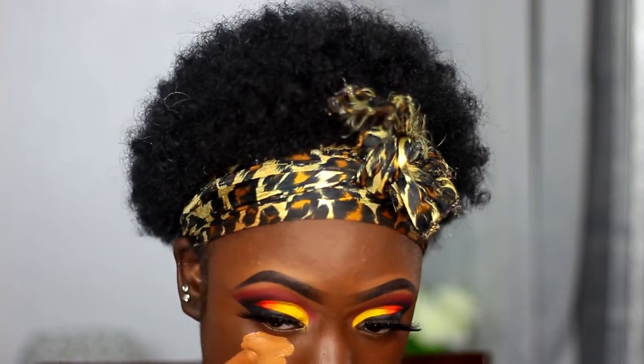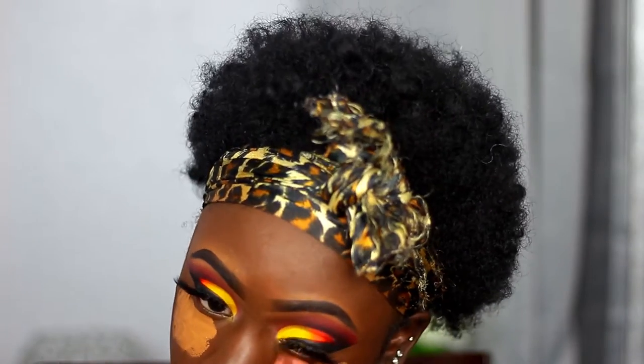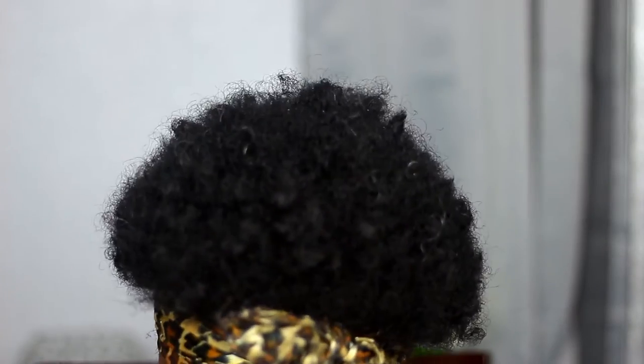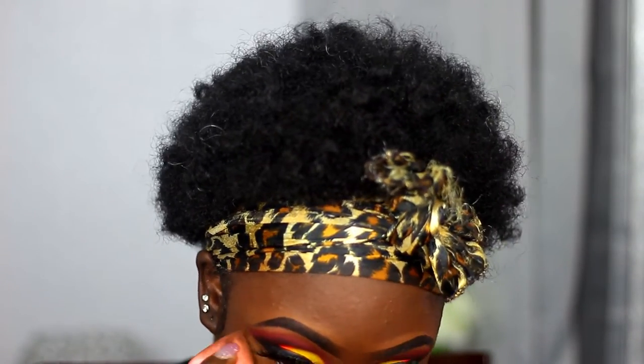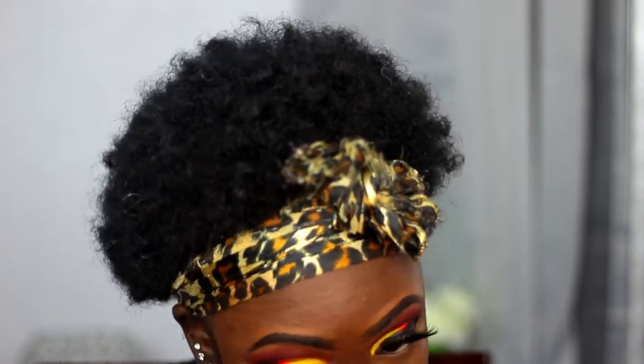I'm taking my beauty blender and making sure everything is blended together. Now I'm taking the Makeup Revolution foundation — it has the same consistency as their concealer; I just use the foundation because it comes with more product. I use shade F13 and it gives me the perfect highlight. I'm blending that out with my Miss A beauty blender — if you haven't tried those blenders, you're sleeping on them. They're about a dollar fifty and they are so good.